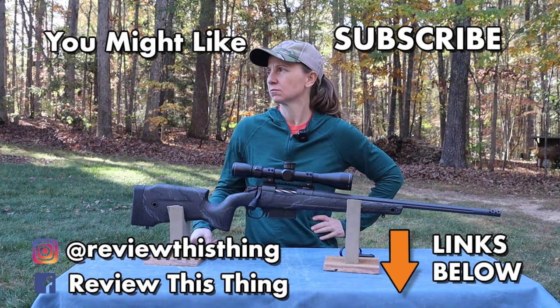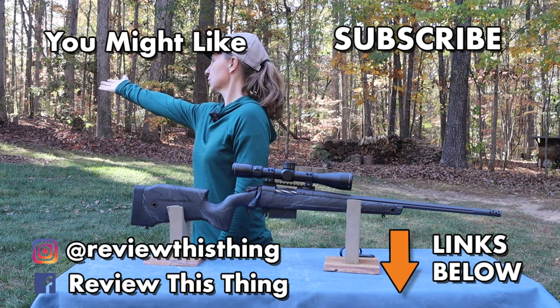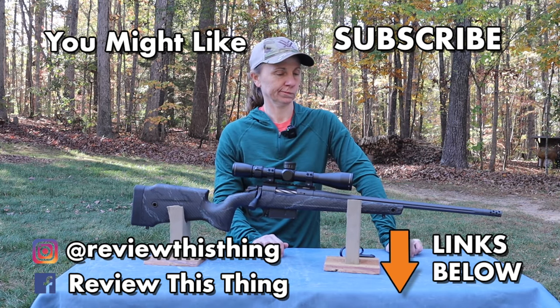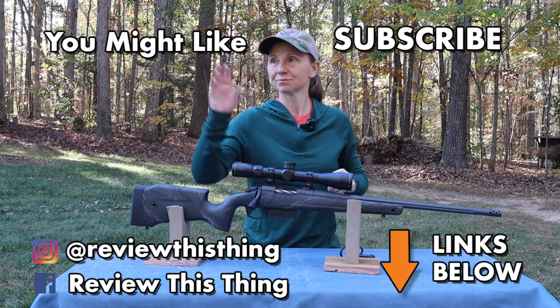Thanks for watching our Bergara B14 Squared Crest review video. While you're here, give us a like, share with your friends, comment, and subscribe if you haven't. Go check out our website ReviewThisThingTV.com, and follow us on Instagram, Facebook, TikTok, and Pinterest. Don't forget to check out our Amazon store. As always, thanks for watching.